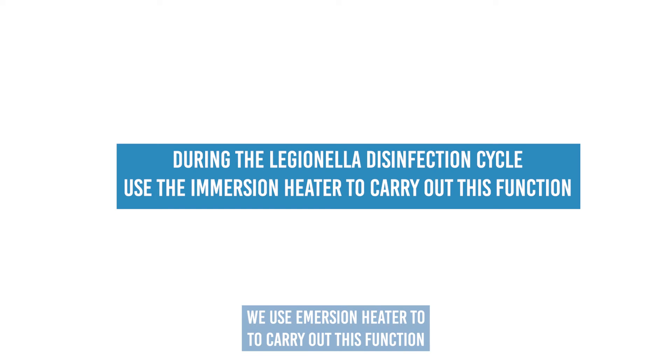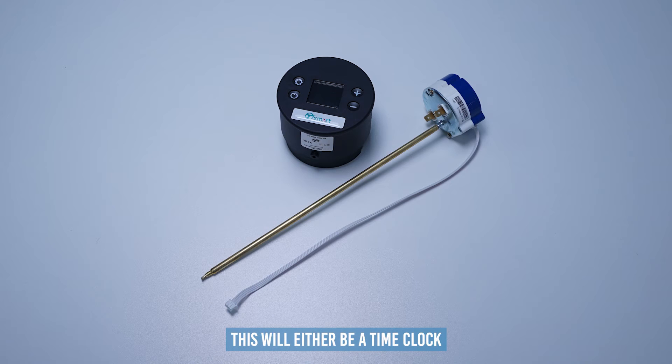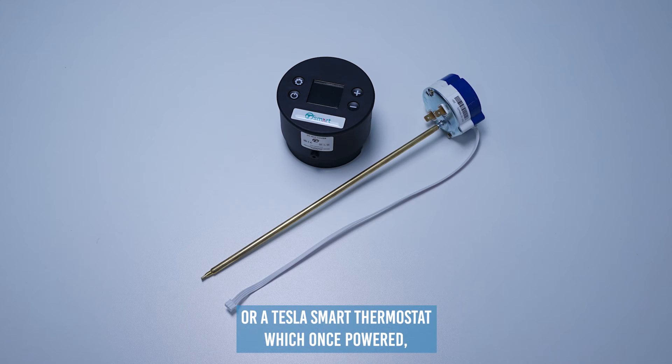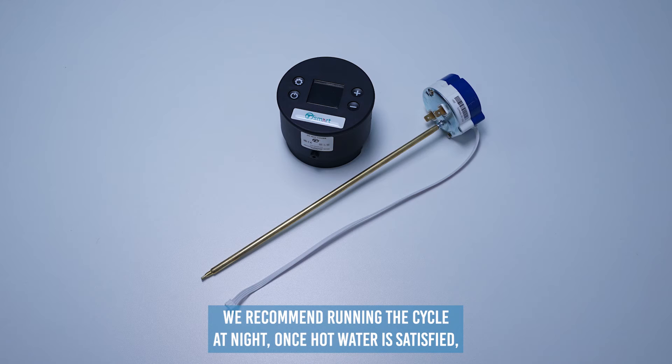It's important to mention that during the legionella disinfection cycle, we use the immersion heater to carry out this function. On the Midea heat pump, the immersion heater is controlled via third party controls — either a time clock, which should be set up to run for two hours once a week to achieve 60 degrees, or a Tesla smart thermostat, which once powered will carry out a legionella cycle every 15 days. Please ensure the immersion thermostat is turned to 65 degrees. We recommend running the cycle at night.